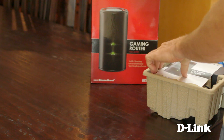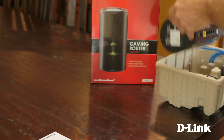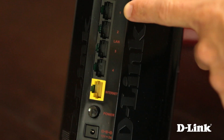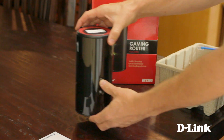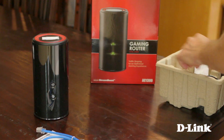Inside the box you have the quick start installation guide, the DGL-5500 gaming router. On the front, network and power LED lights. On the back, a USB share port, WPS button, 4 gigabit LAN ports, internet port, power, and the connector. And on top, because the device comes pre-configured with security enabled, a sticker with the wireless SSID name and network key.